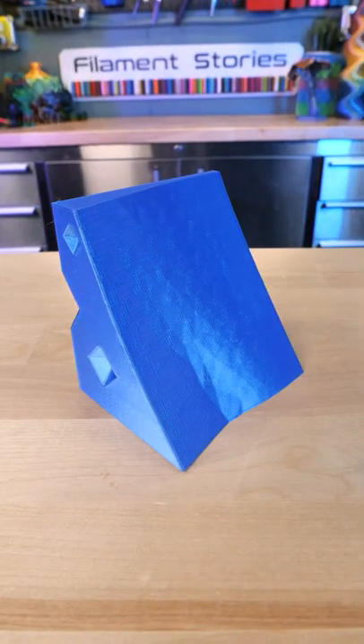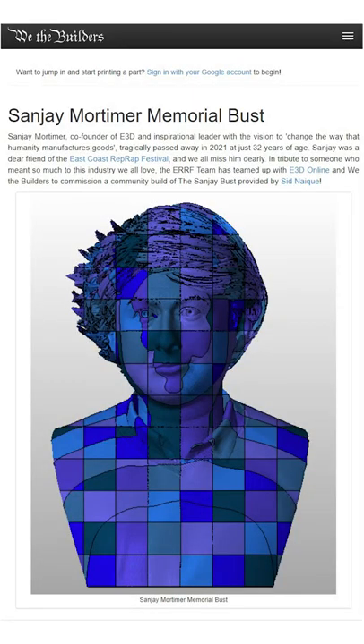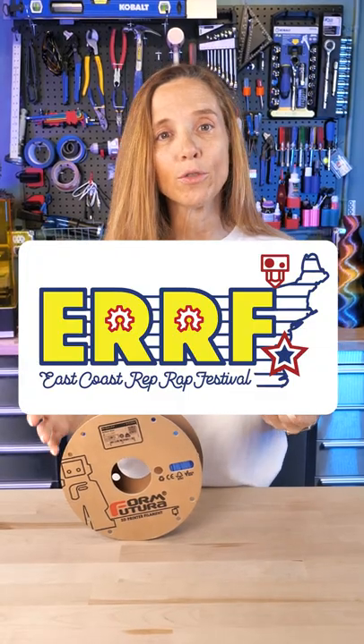This is one of 463 pieces that will be combined together into a large bust of Sanjay Mortimer, one of the founders of E3D, who sadly passed away. This bust will be assembled and displayed at the East Coast RepRap Festival on October 8th and 9th.